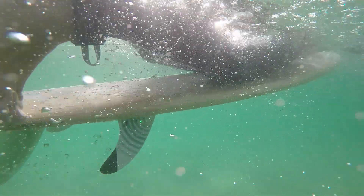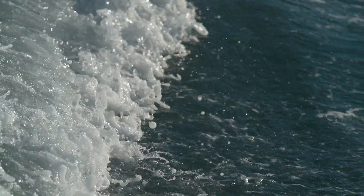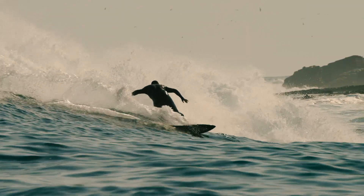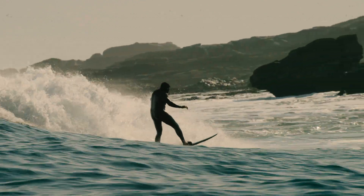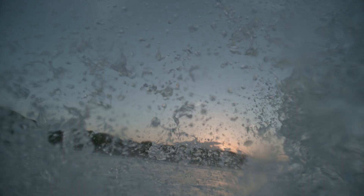Smartfin is a surfboard fin — very high technology. During normal surf sessions, it will measure ocean chemistry. So surfers, in doing what they love to do every day, are contributing to ocean science in important ways.